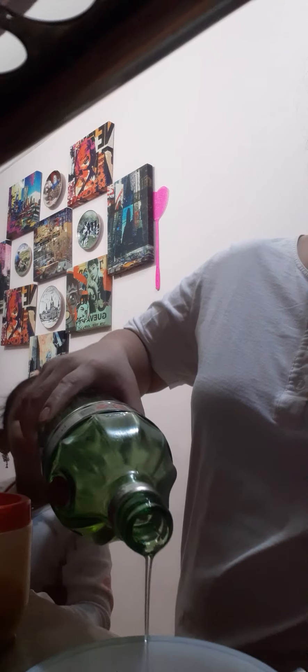Maghalo tayo. Ito yung oil. Kung maghalo tayo ng oil. Mama, I want this. Say hi! Hi! Maghalo tayo ng oil. And next step. May asin na siya. Nalagyan ko na siya ng asin.